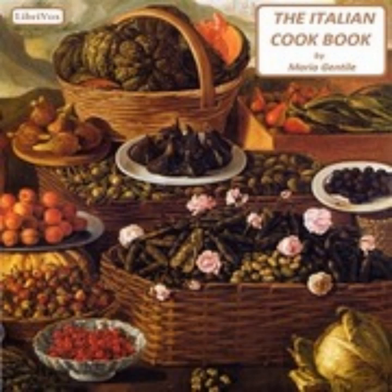Seven: Bean Soup (Zuppa di Fagioli). One cup of dried beans — kidney, navy, or lima — is to be soaked overnight, then boiled until tender. It is preferable to put the beans to cook in cold water with a pinch of soda; when they come to a boil, pour off the water and add fresh. Chop fine a quarter of an onion, one clove of garlic, one sprig of parsley, and one piece of celery, and fry in a quarter cup of oil with salt and generous pepper. When the vegetables are delicate brown, add two cups of bean broth and one cup of tomatoes. Pour the mixture into the kettle of beans. Serve as is or rubbed through a sieve; croutons or triangles of dry toast make an excellent addition.